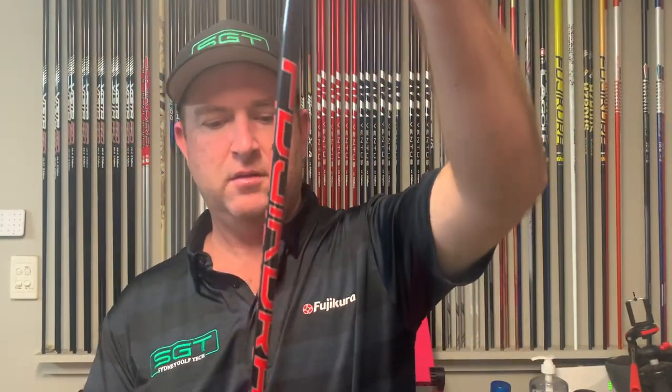Thanks for tuning in to today's video. We're going to have a look at the latest shaft from Fujikura, the 2021 Vista Pro. It's a replacement for the 2016 model Vista Pro, which has been around for five years. It's pretty rare to have a shaft last for five years in the market, so it's done really well, but it was time for a little freshen up.